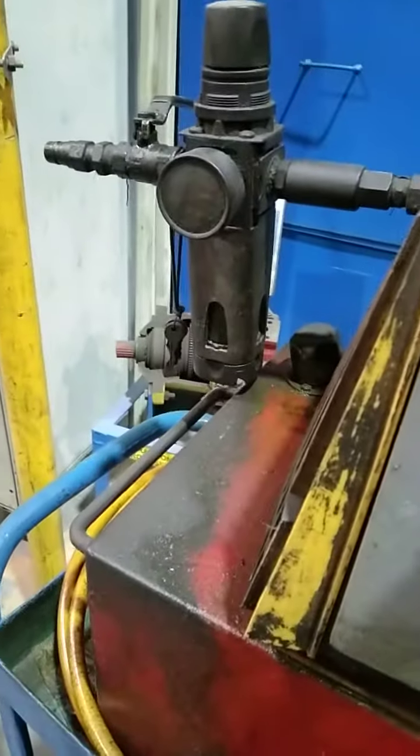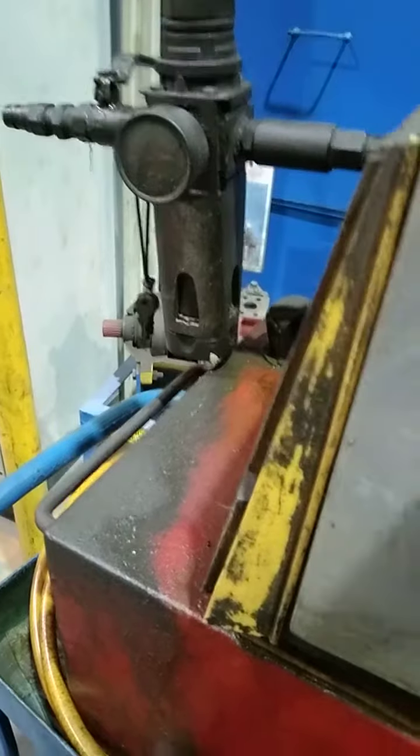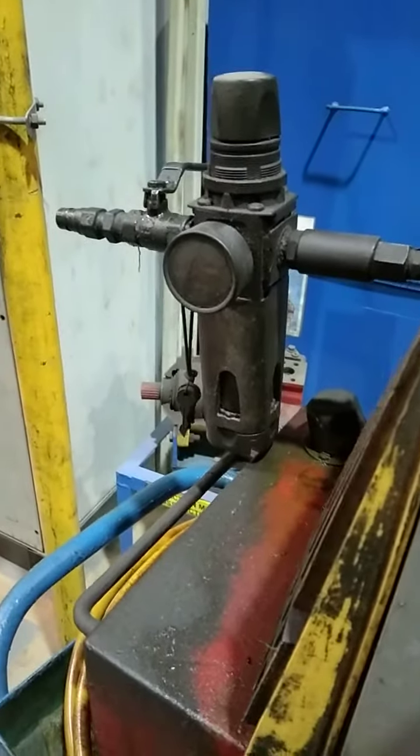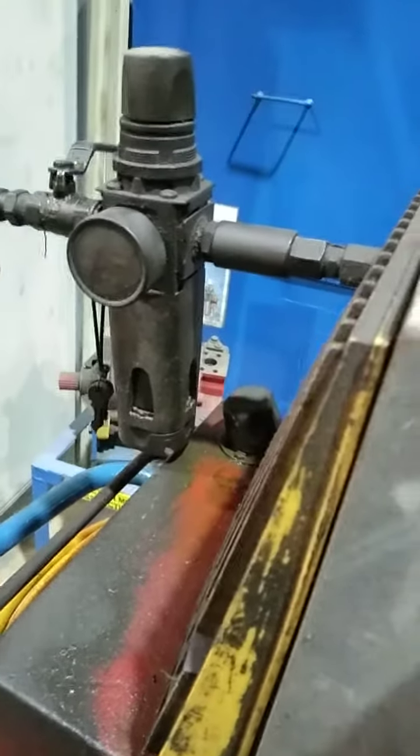This is operated by air. Here you can see a filter is fixed, by which you can regulate the pressure of air. You can connect here.